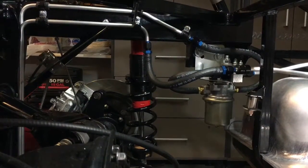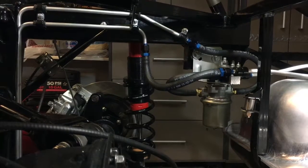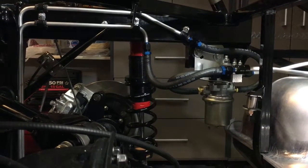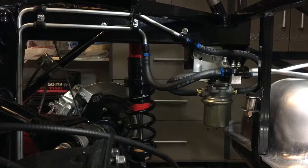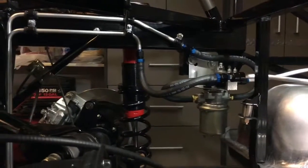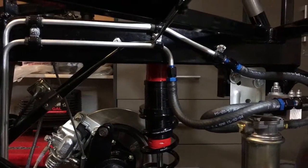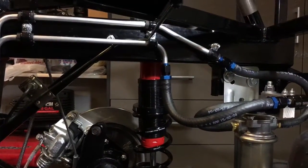Hey everyone, so I thought I'd just do a quick video of my fuel system on my Factor 5 Mark 4 build and kind of what I did. I think it turned out pretty good. Basically I've got aluminum line 3AS. I did a 3AS return so it's easier on the fuel pump.